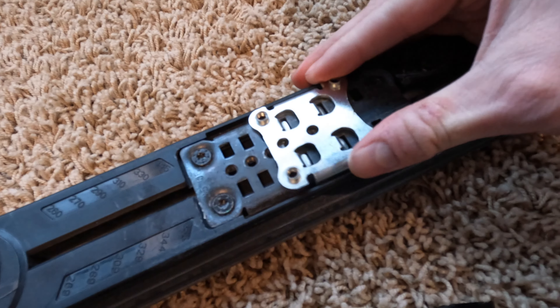Release the boot and reset the position. Slide the heel piece forward, get it set into position, and put the boot back in. Now you can see that line is slightly forward of center — that's going to be the proper forward pressure on these bindings.